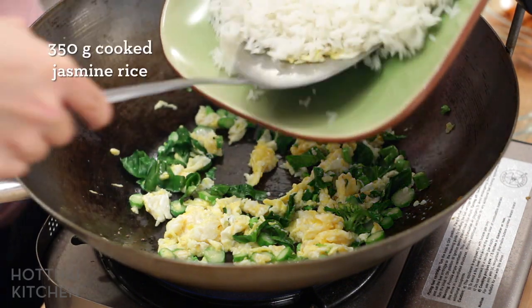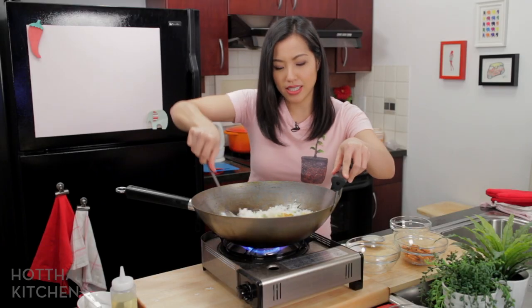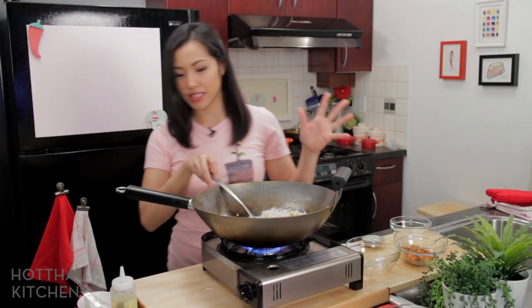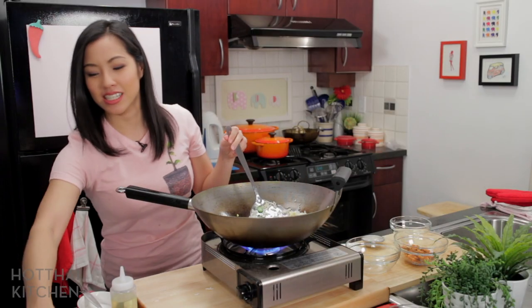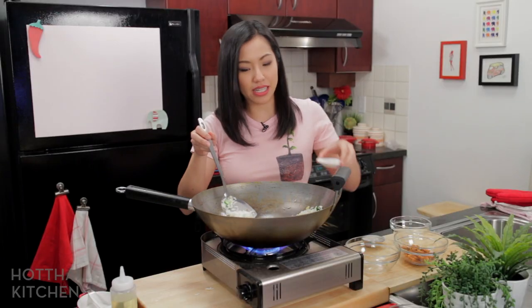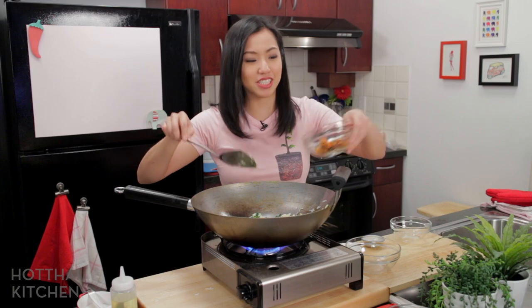Now the rice goes in. I'm using jasmine rice that I cooked using a little bit less water than I normally do — that way I ensure the rice doesn't get mushy. Give this a quick toss. The seasoning is the simplest part of this dish: fish sauce — yes, it's fishy — a little bit of sugar to balance the saltiness, and some white pepper for subtle heat. This is not a spicy dish, just some pepperiness. Get that mixed up and now the fish goes in.